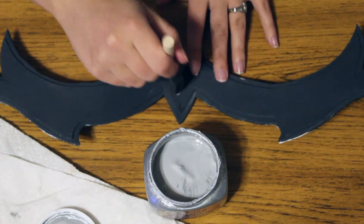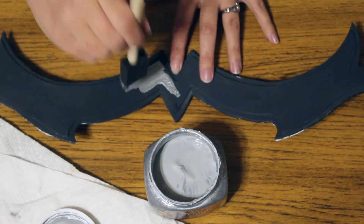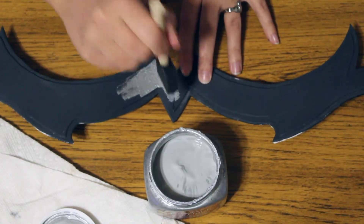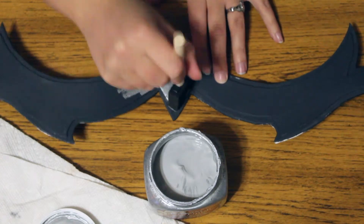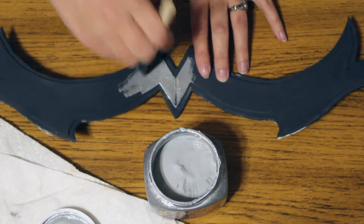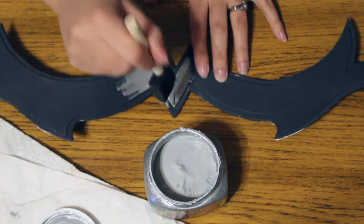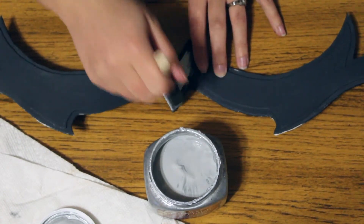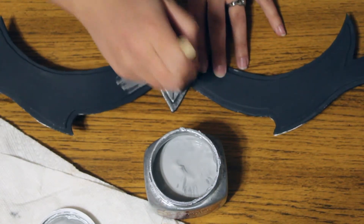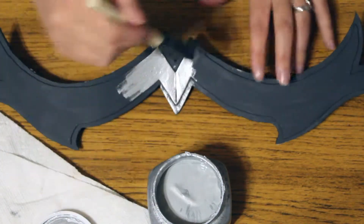Wipe the extra off to not create a large buildup, because doing this process a little paint goes a long way. And don't be like me — actually put something underneath your piece of armor to protect your table, unless you're okay with getting a multicolored table by the time you're done painting all your different pieces of armor.